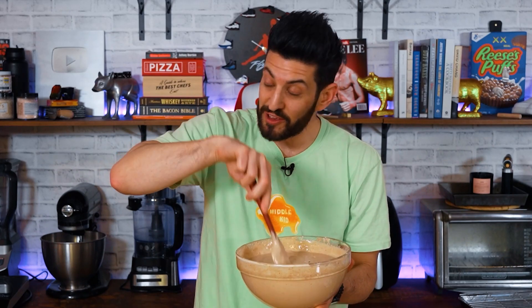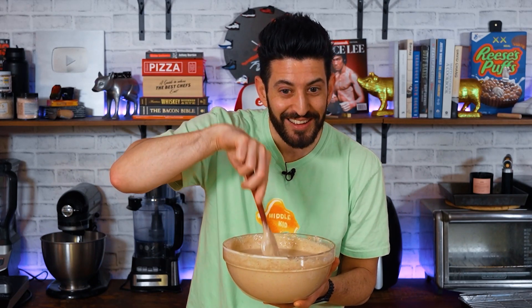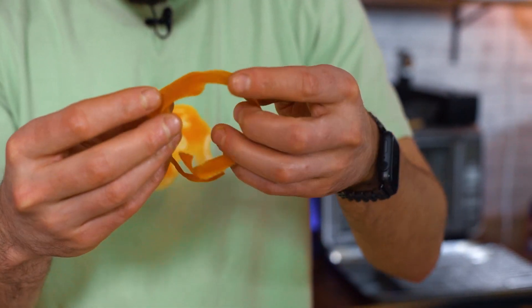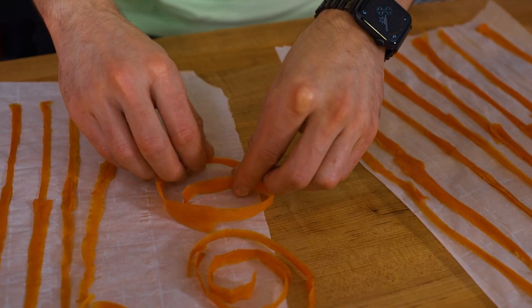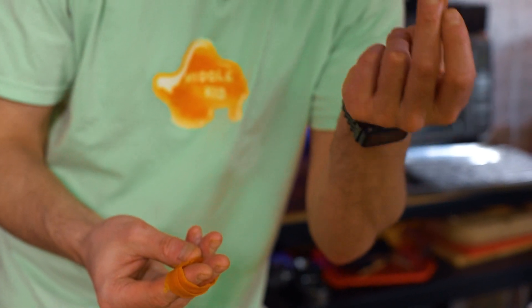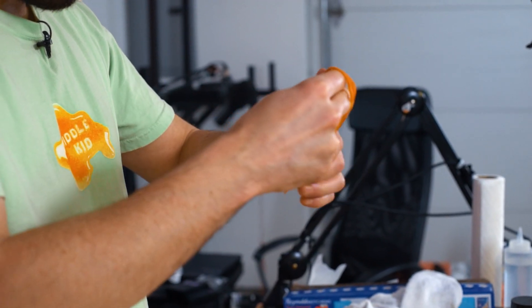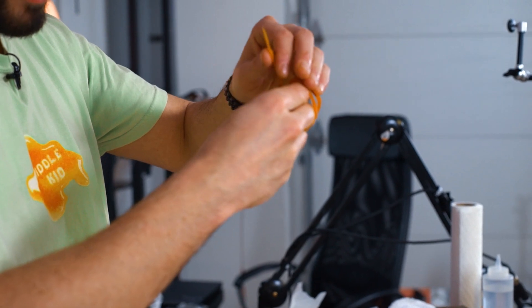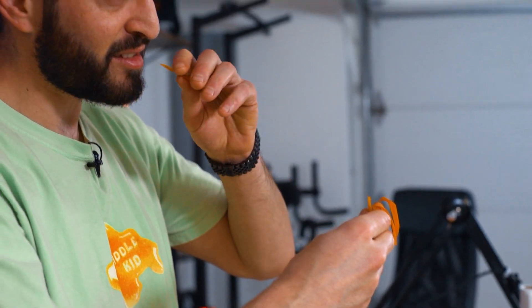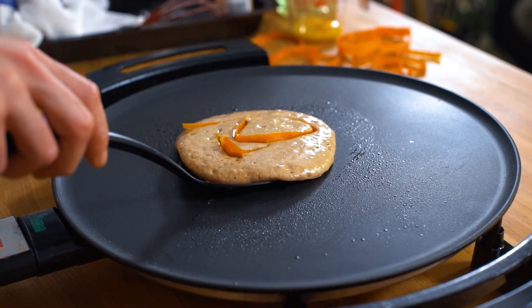Gotta act fast because these are hardening by the second, but everything is working out according to plan. If something breaks off, that's okay — it's a snack. Wrap it around, try not to break it, but if it does, it's snacks. We flip.